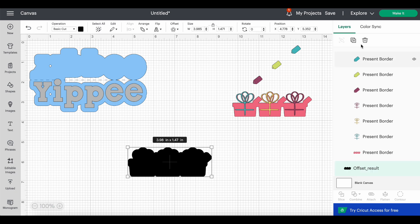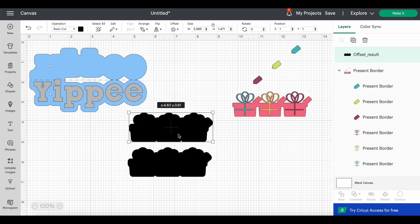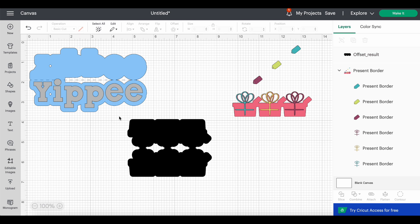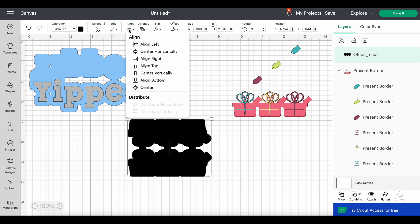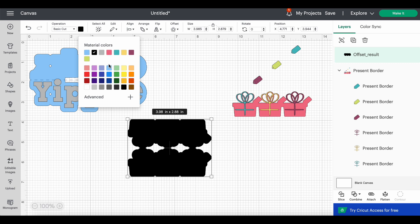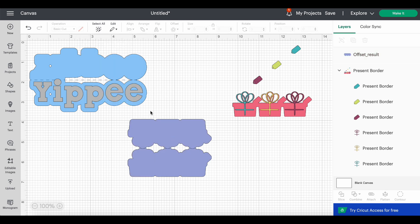They're still grouped, which is fine. Now I'm going to take that offset and duplicate it, bring it down here, flip it, and bring the two pieces together — just like we did before. That's a really cute one! I'll highlight both pieces, align them horizontally, and adjust vertically to taste. I'll change the color so we can see it better — a purple color. I'll highlight both again, click Combine, and Weld. Note: Slice would literally cut across, which we don't want — Weld is what we need.